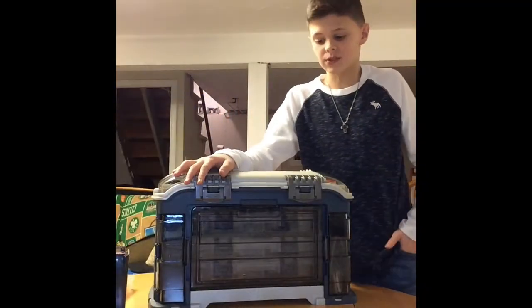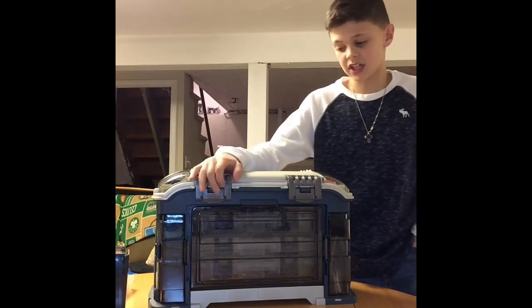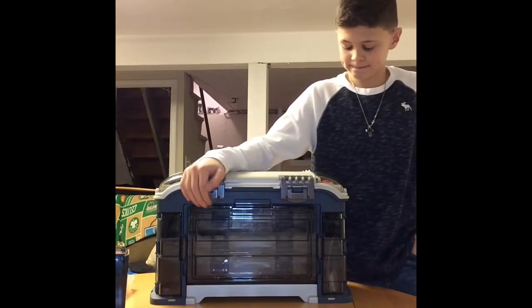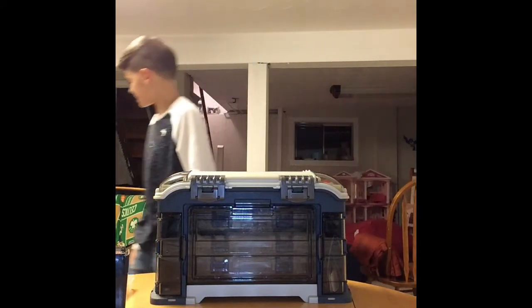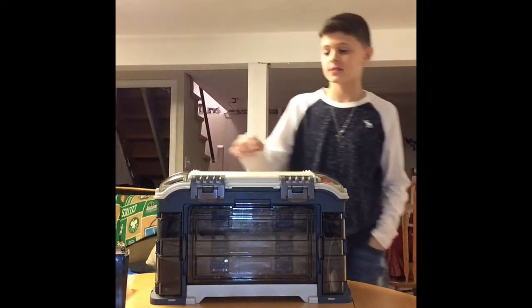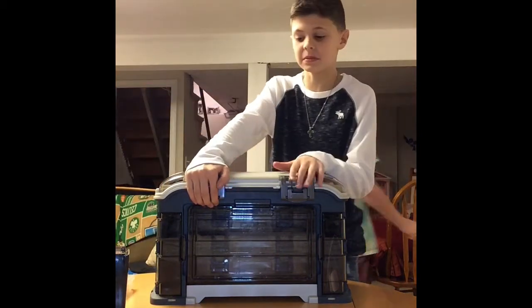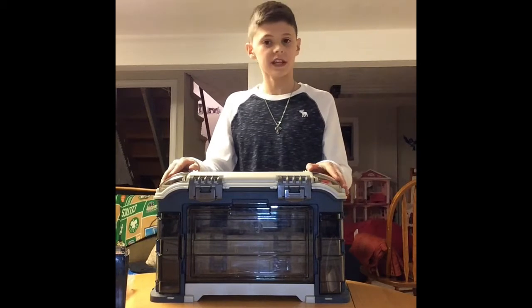What's up, it's Chase from Fishing Evolution, and I'm going to be doing a What's in My Tackle Box video. Marco is about to upload his — it probably has like ten, nine more minutes. Go like it, please, that'll help us a lot, and I hope you like this video.